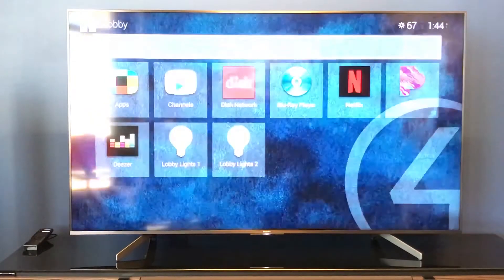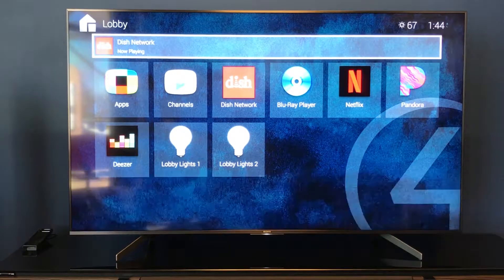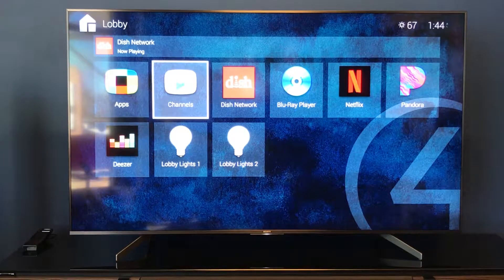It's going to switch us off of the watch and bring us into the current room we're in. The lobby is going to be our landing page. Right beneath that shows Dish Network, which is our current session or what we're currently viewing in this room. Beneath that we do have our apps, channels, a couple of shortcuts for our Dish Network, our Netflix, our Blu-ray player, as well as a couple of audio shortcuts — Pandora and Deezer.